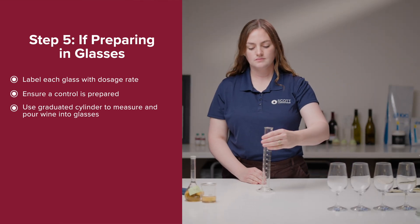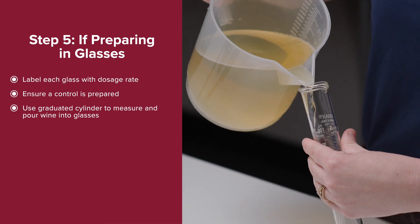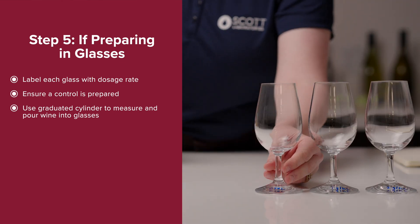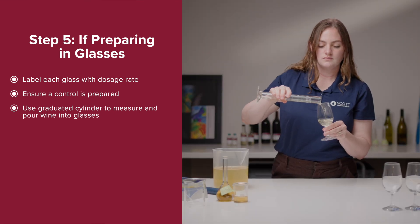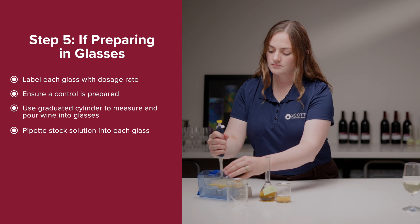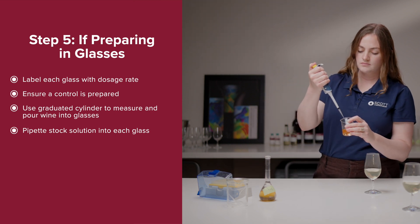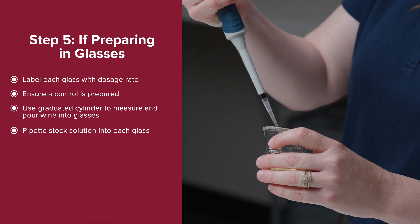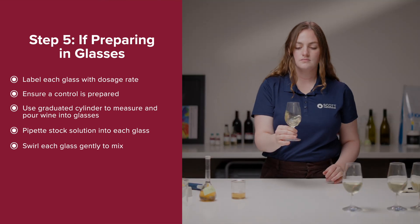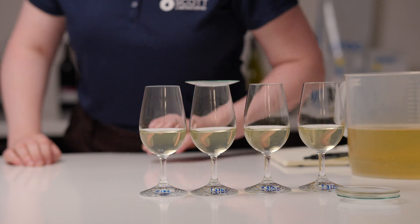If preparing your trial in glasses, label each glass with the dosage rate and ensure a control, untreated sample is also prepared. Use a graduated cylinder to measure the wine and pour into each glass. Pipette the appropriate amount of stock solution into the first dosage rate, referencing your calculations from Step 4. Decanting the stock solution into a small beaker may make this easier. Swirl the glass gently to mix. Cover with watch glasses if you will not be tasting immediately. Repeat with the other dosage rates.